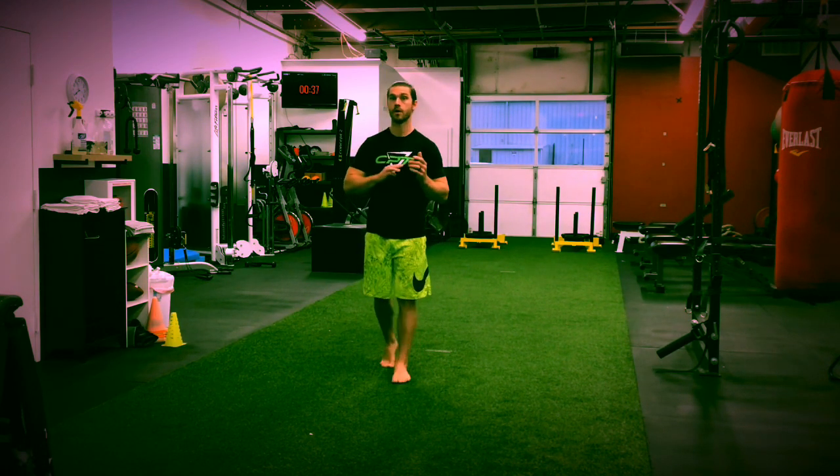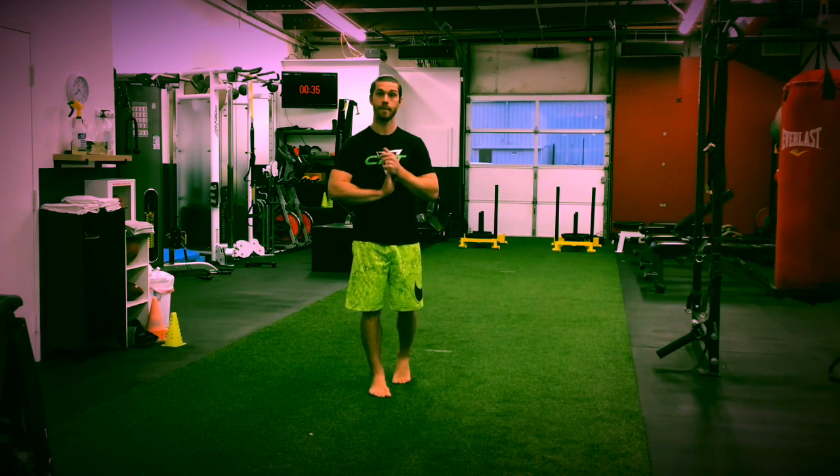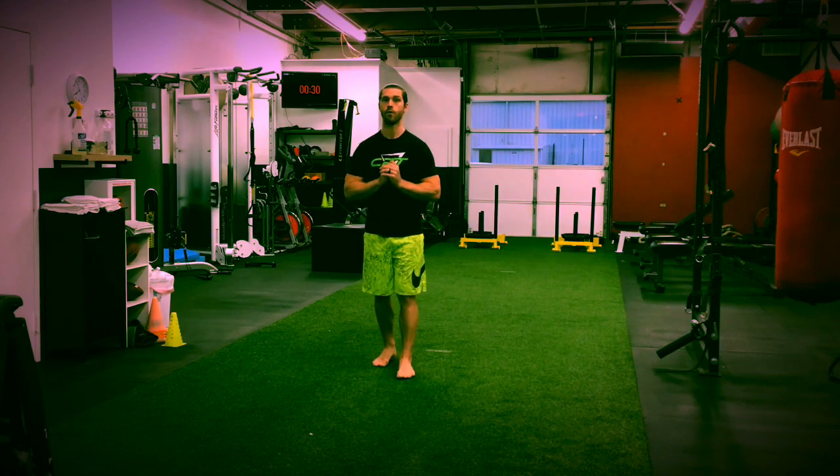Eccentric just means we're going to really control how fast we're dropping into the movement. Our five movements are going to be squats, push-up, reverse lunge, a Superman sequence — which I'll explain to you — and a heavy plank with full activation.